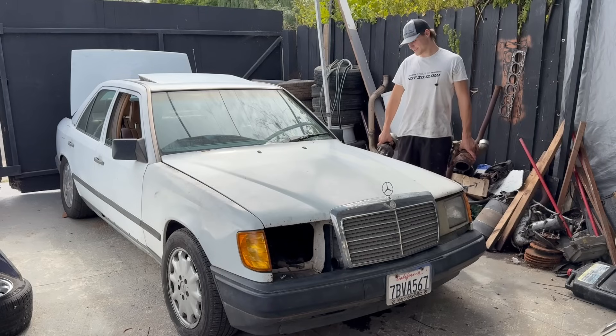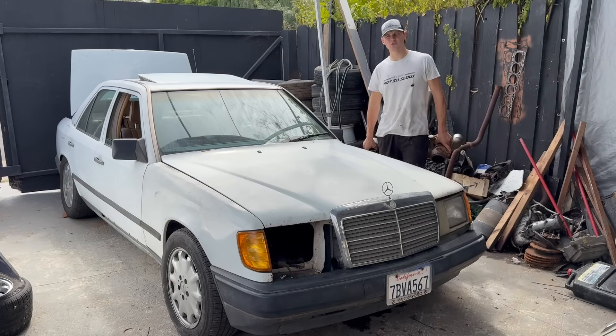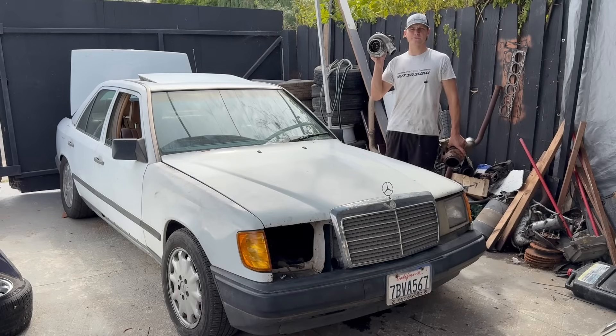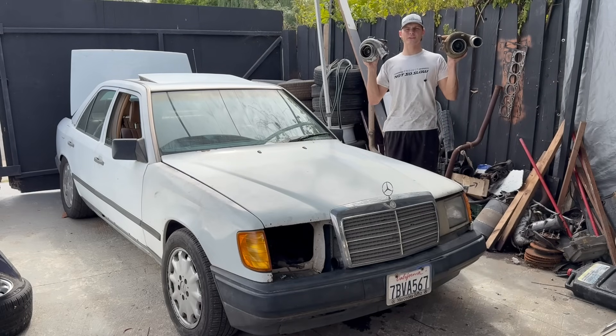Hello everybody, welcome to Project Also Slow. Today in this video we're going to be testing which turbo is best for your diesel Mercedes - an HY35 or an HE351. Let's see what they do.